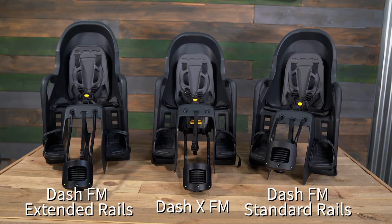Hi, I'm Ryan from Burley, and today I'm going to show you how to determine if a bike is compatible with Burley's frame-mounted child bike seats: the Dash FM standard rails, Dash FM extended rails, and Dash XFM.